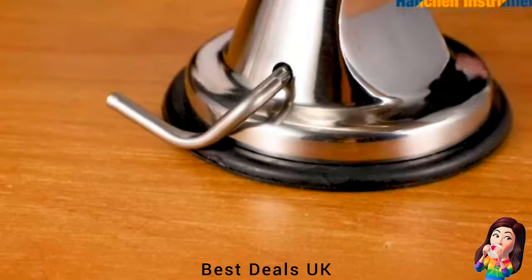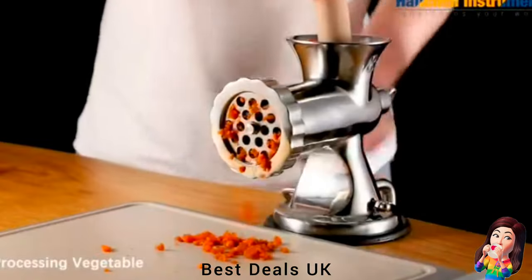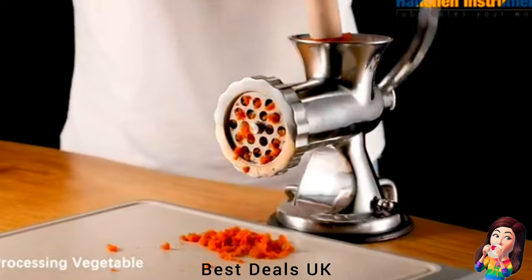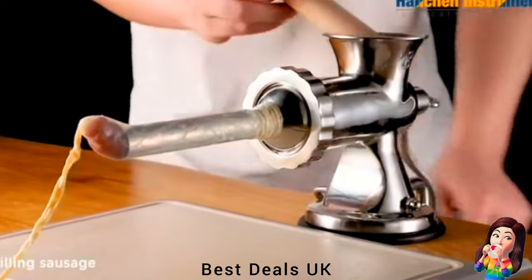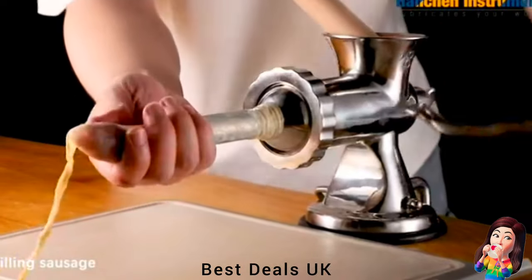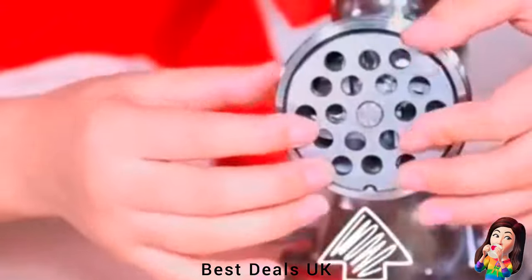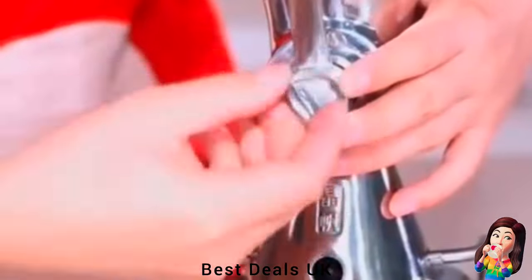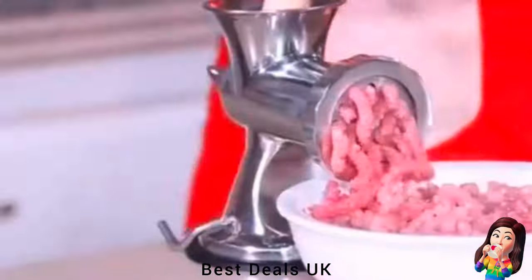There are two accessories that can be used to make sausage and biscuits. A feeding tray and stick are provided for pressing the meat, so there is no need to press the meat by hand, which is more safe and hygienic. The grinder is not only a meat mincer but also a sausage maker — apart from grinding meat like beef, pork, fish, and chicken, it also can grind vegetables with low moisture such as carrots and peppers. Product link is given in the third link.